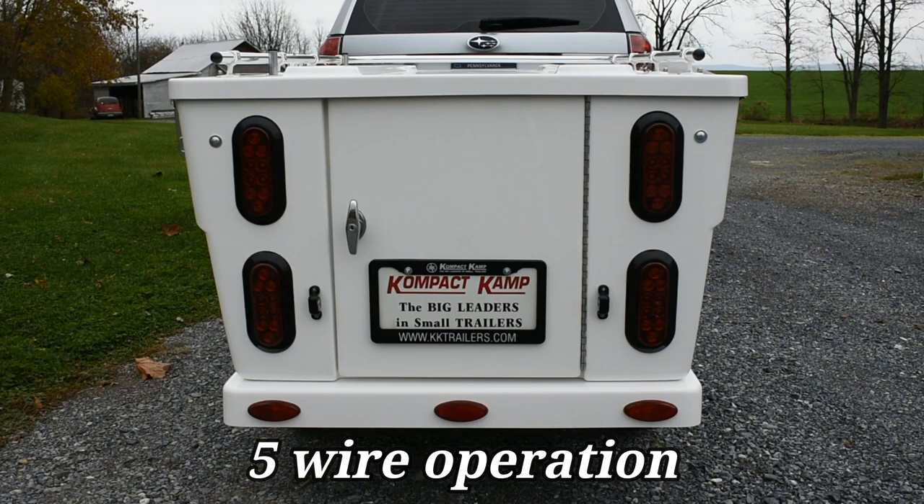When you turn the lights on in your vehicle, all of the trailer lights will turn on as running lights — your tail lights, your license plate light, and all of your marker lights. Now when you apply the brakes, the top lights are designated as your brake lights and will illuminate. Then on the bottom you have your left turn signal and your right turn signal. This gives you more lighting as you're braking and have a turn signal on. You can see that you have lots of lights illuminated indicating what you're doing.